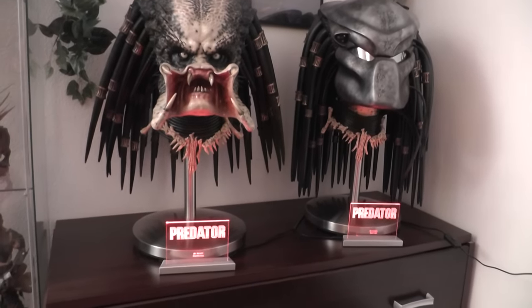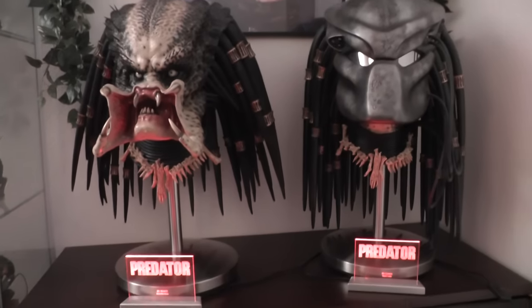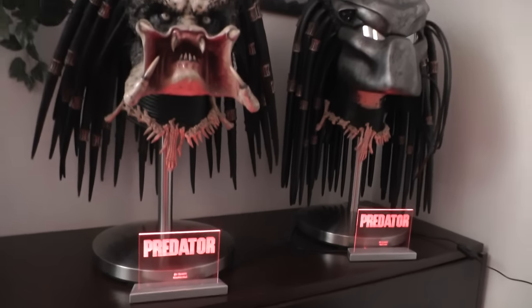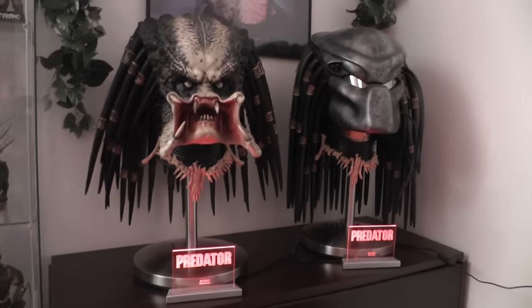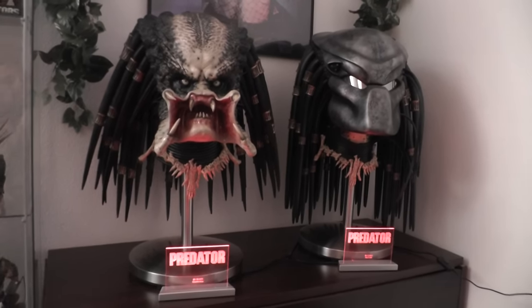It looks really cool when you're in a dark room and then turn on the logos — it looks really really nice. So yeah, I hope you liked that. If you want something special for your collectible to underline the beauty of it, hit him up and get your nameplates whenever you're ready. Thanks for watching and see you around on YouTube, bye bye!